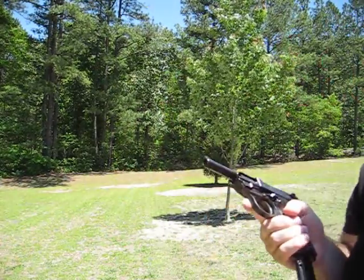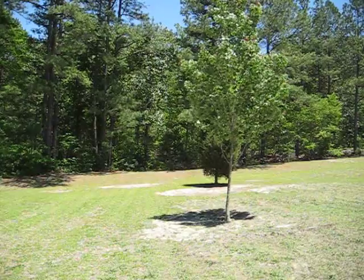This is the Walther P38. Shots fired: 1, 2, 5, 6.